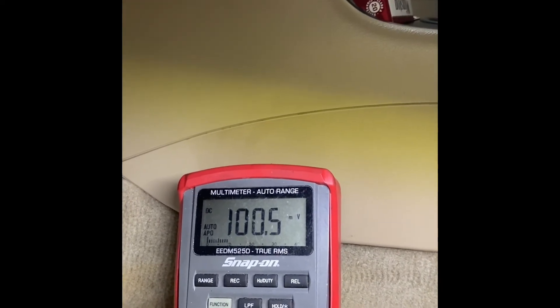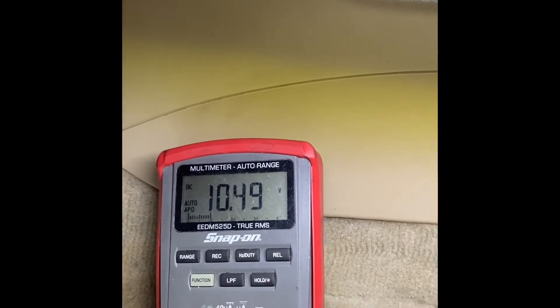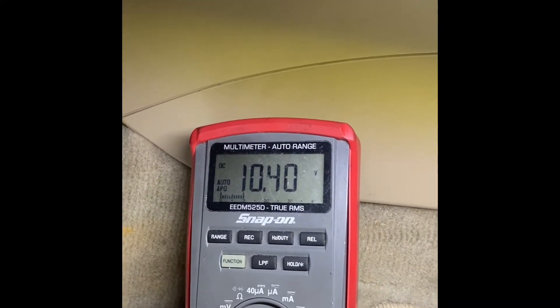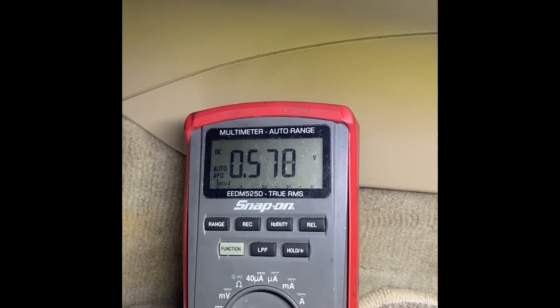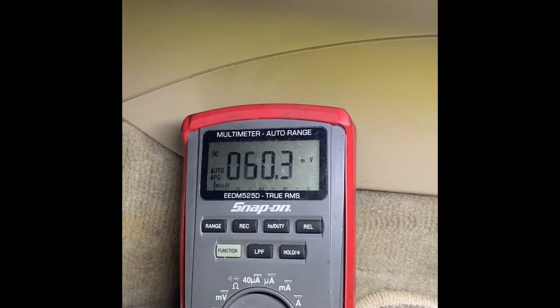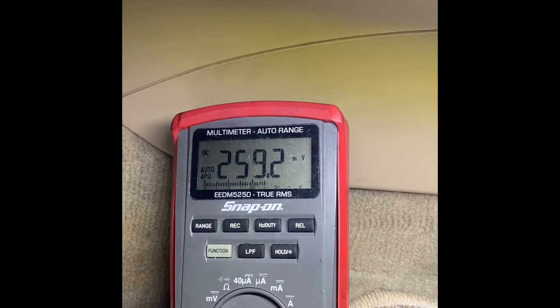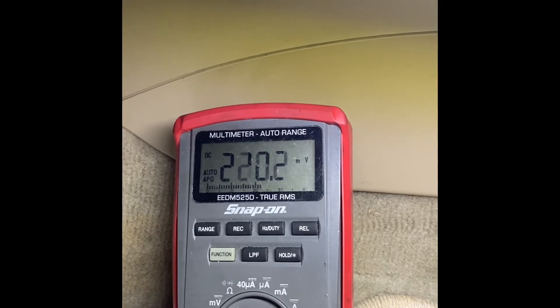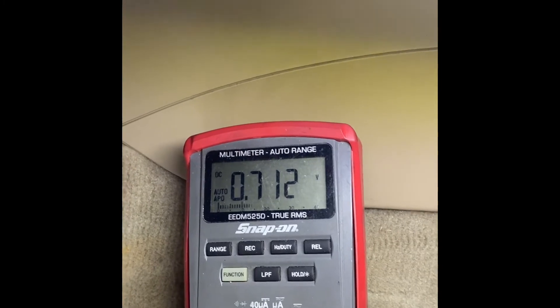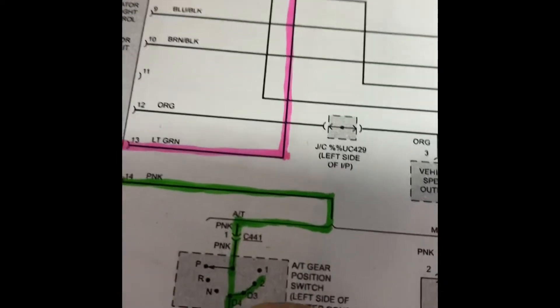If I put it back into neutral we get voltage again. In reverse, same voltage. Back to D3 — the voltage went away, very close to zero. In all three of those positions I'm down near zero volts, so the computer knows we're in gear. Cruise control only works when we're in drive. If I go all the way down to D1, notice the voltage comes back. So that confirms it only has a ground connection in D4, D3, and 2.